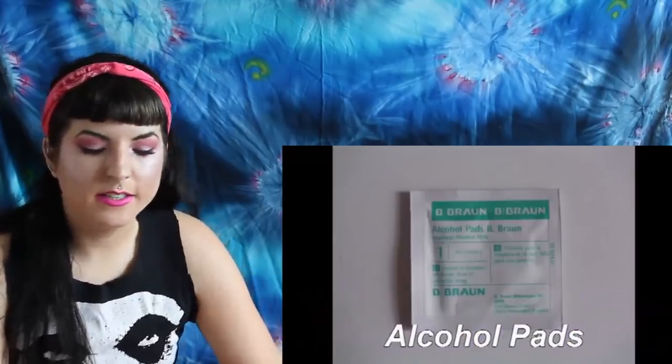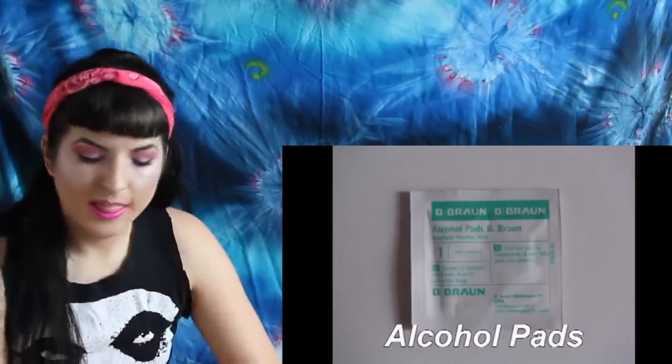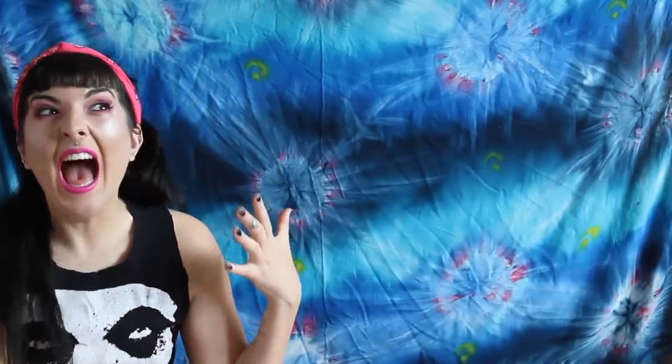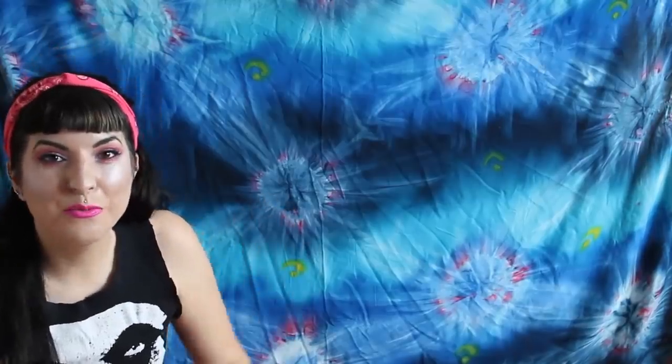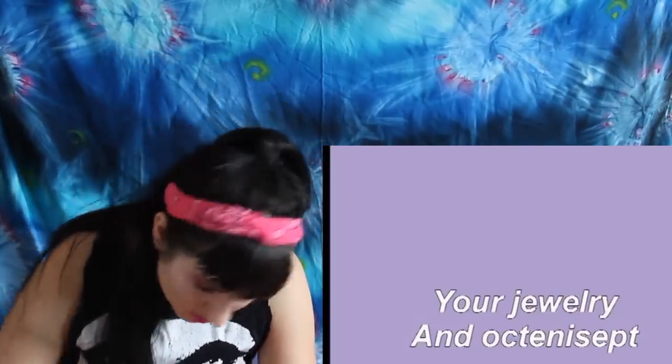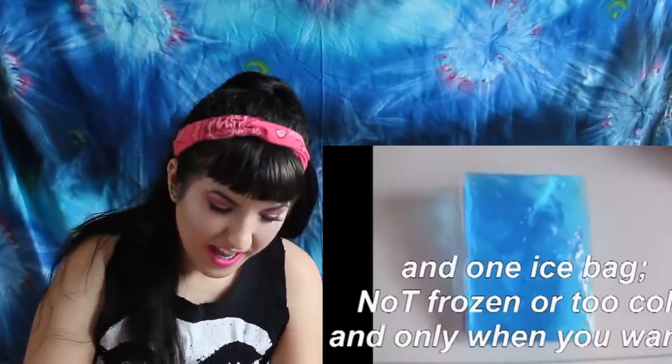She has a self-made tragus tutorial. We'll do the self-made tragus because I reckon it's gonna be god-awful. Things you need to pierce a tragus: alcohol pads, a sterile needle — holy shit, that looks terrifying, that is the worst thing I've ever seen in my life — and one ice bag, not frozen or too cold, and only when you want.